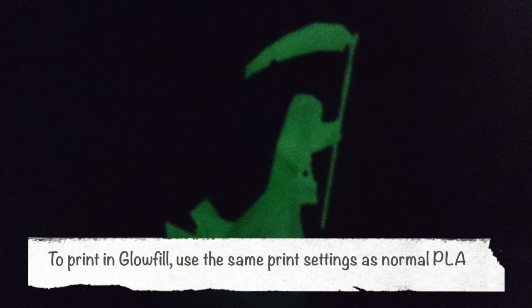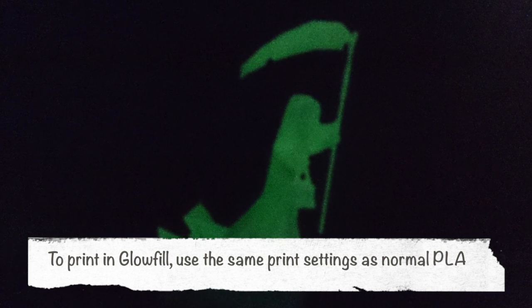To print with Glowfill you use the exact same settings as you would for normal PLA, so that's at 210 degrees.